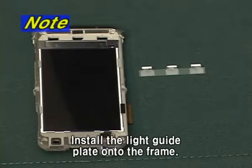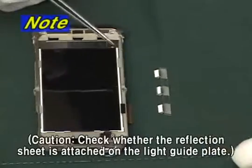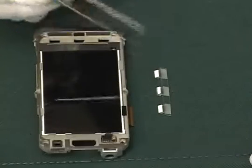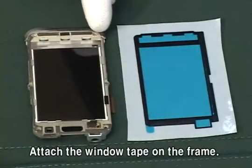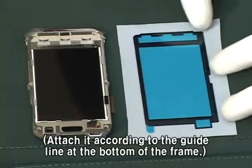Install the light guide plate onto the frame. Check whether the reflection sheet is attached on the light guide plate. Attach the window tape on the frame according to the guide line at the bottom of the frame.